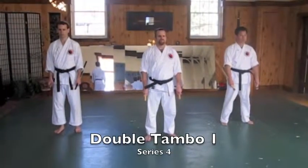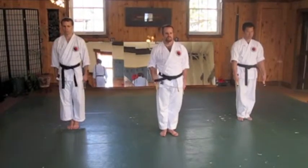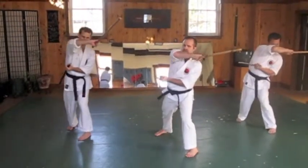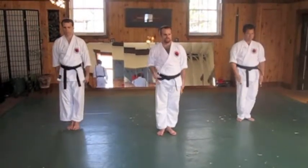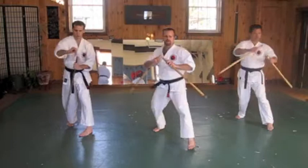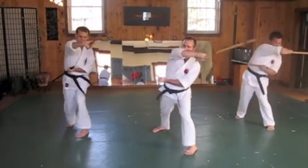Double Tempo 1, Series 4. Ready? One, two, three, return. One, two, three, return. One, two, three, return.